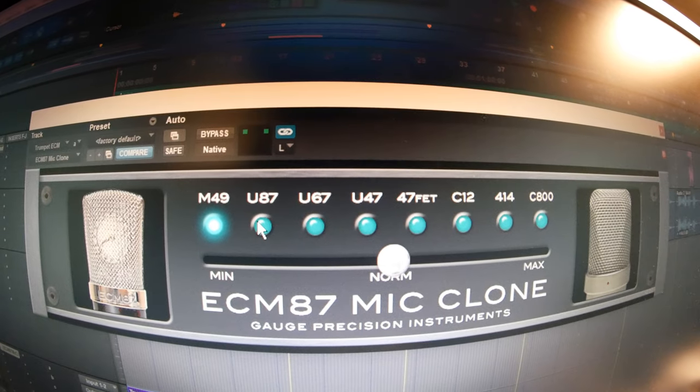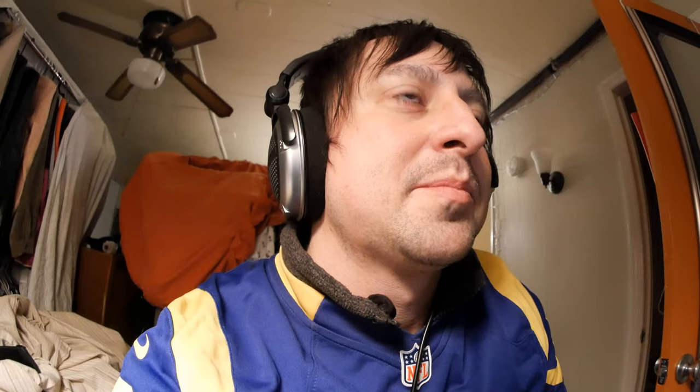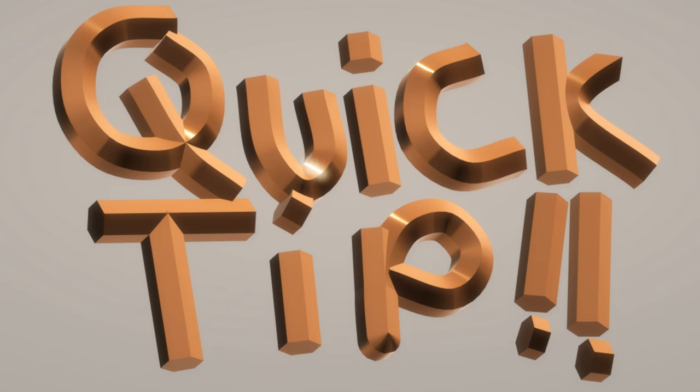Our favorite is actually the U87 — as you can tell it's really warm sounding, and it's just less harsh on the ears on the upper end especially. We're gonna go with the U87 mic clone emulator on this microphone. In fact, we ended up using the U87 almost all the time because it just sounds really good. As you can tell, the ECM sounds good even without the mic clone — it's a pretty good microphone — but when you have the mic clone on, especially on the U87, it sounds exceptional. We actually ended up using the ECM for this track instead of the CV-12, and we were surprised by that. We'll do more shootouts like this in the future, so be sure to subscribe so you don't miss those.